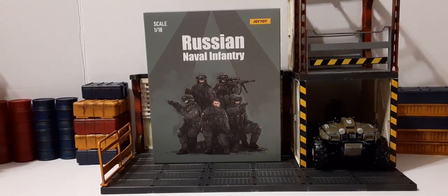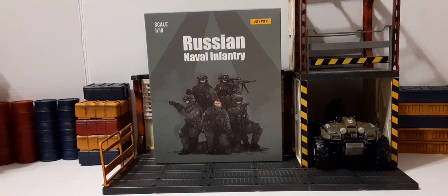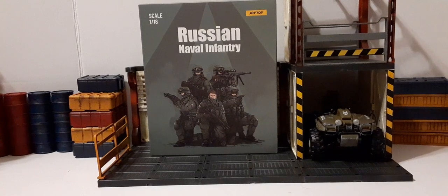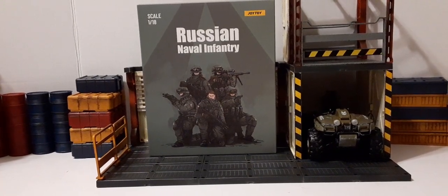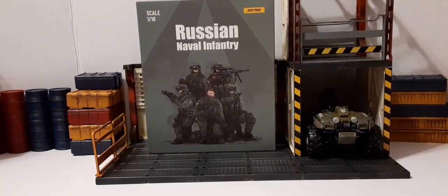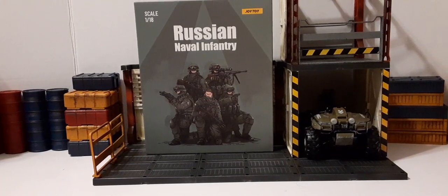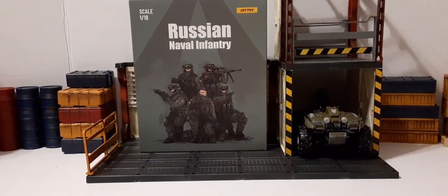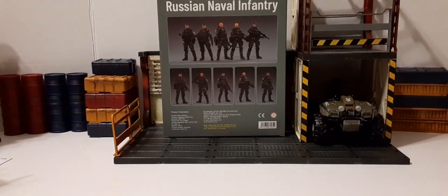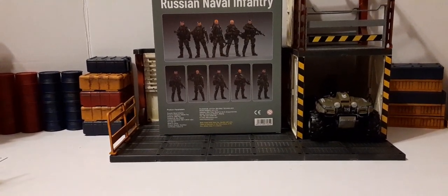Welcome back to another action figure review. In this review we're going to take a look at Joy Toy's 1:18 scale Russian Navy infantry set. This is the packaging it comes in. Top left we have the scale 1:18, on the top right Joy Toys, in the center Russian Naval Infantry. Bottom middle we have very beautiful artwork of the team. This is a green type box — looks fantastic. The back of the box shows the Russian naval infantry at the top, a team photo shot across the top, individual photo shots, and some information at the bottom.